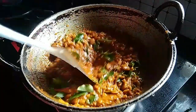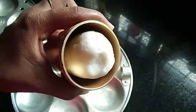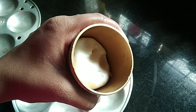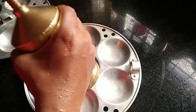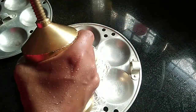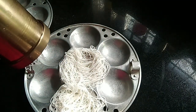Put the flame on and cook it. Don't put it in half — put it in properly.